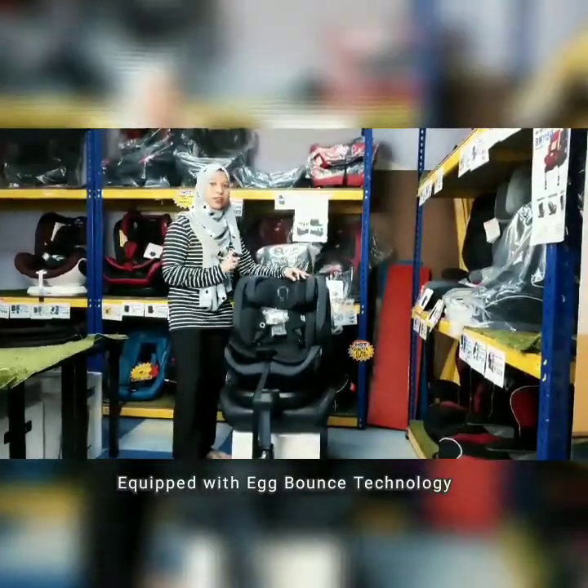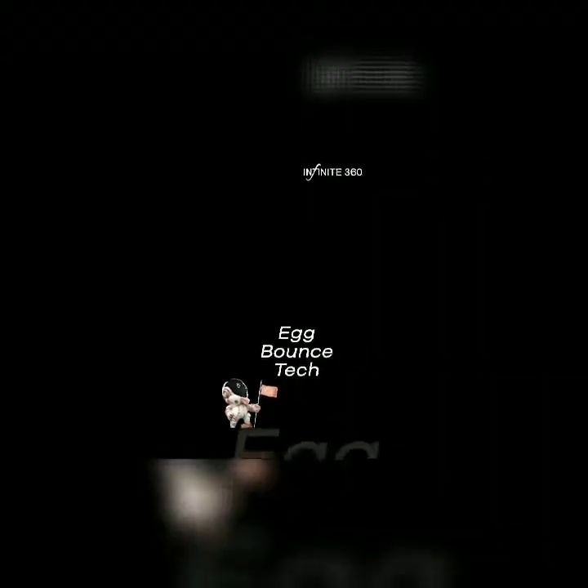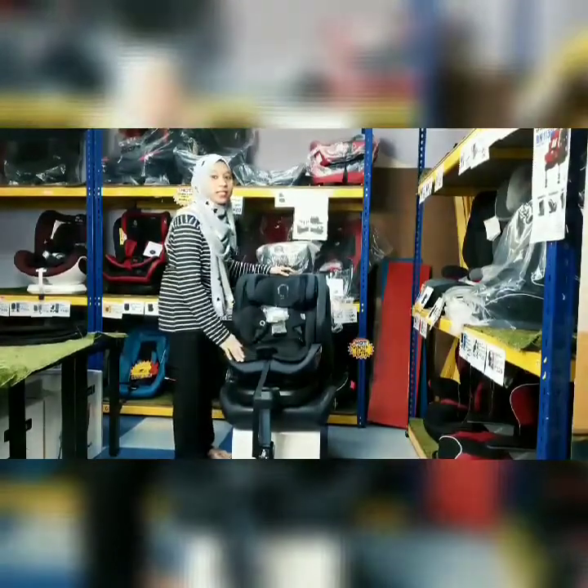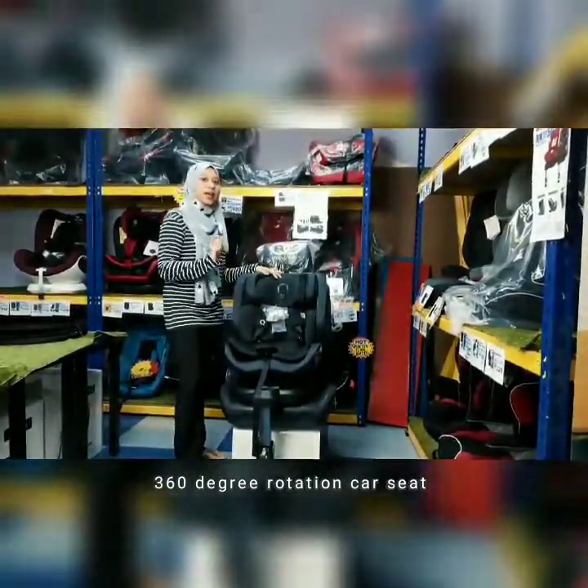Dia juga menggunakan teknologi Airborne di mana korang boleh tengok video seperti ini. Apa yang best lagi adalah dia punya 360 — korang boleh pusingkan ke mana arah yang korang nak.